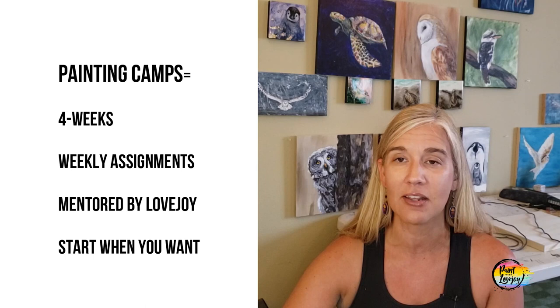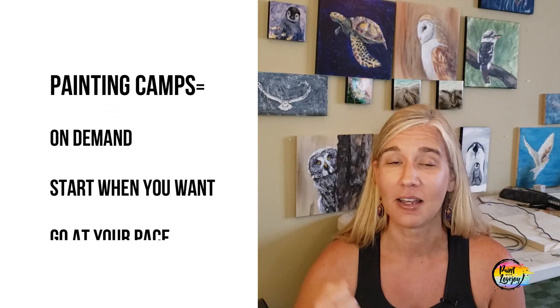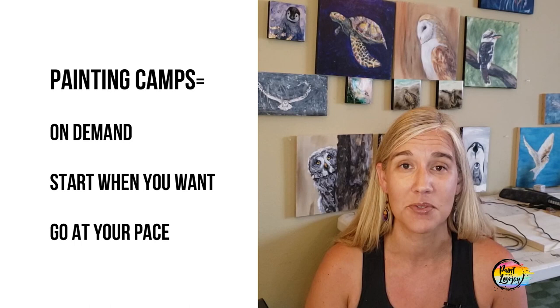The camps give you four weeks of intense training, feedback, and weekly assignments. The great thing about the four-week camps is you don't have to wait for a specific date to start — you can begin when you feel inspired. Go through the four weeks, and I will give you feedback via email and video. Give yourself four weeks, paint, and if you need to wait a few weeks before starting another one, that's fine. Sign up when you're ready and I'll be giving you weekly feedback to help you greatly improve your skills.